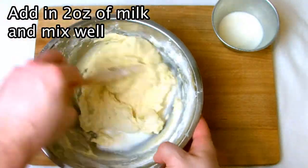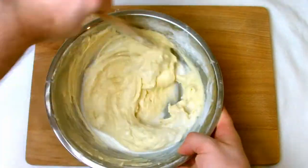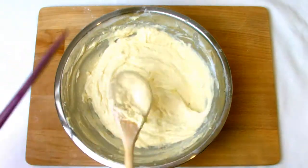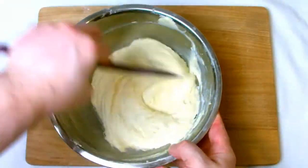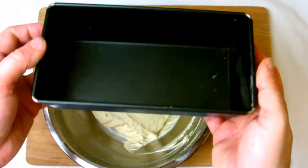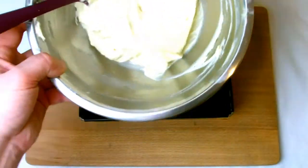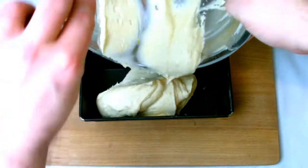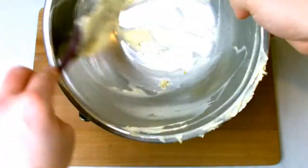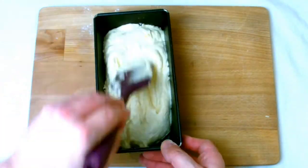Add in the milk and mix well, then give one final mix using a plastic spatula to ensure the whole bowl has been scraped and the mix is fully incorporated. Transfer to a two-pound loaf tin. I've used a non-stick one here — if you don't have a non-stick tin you would need to grease it beforehand, otherwise the cake will not release after baking. Spread the mixture evenly across the tin and then place into a preheated oven at 170 degrees Celsius for 45 minutes.